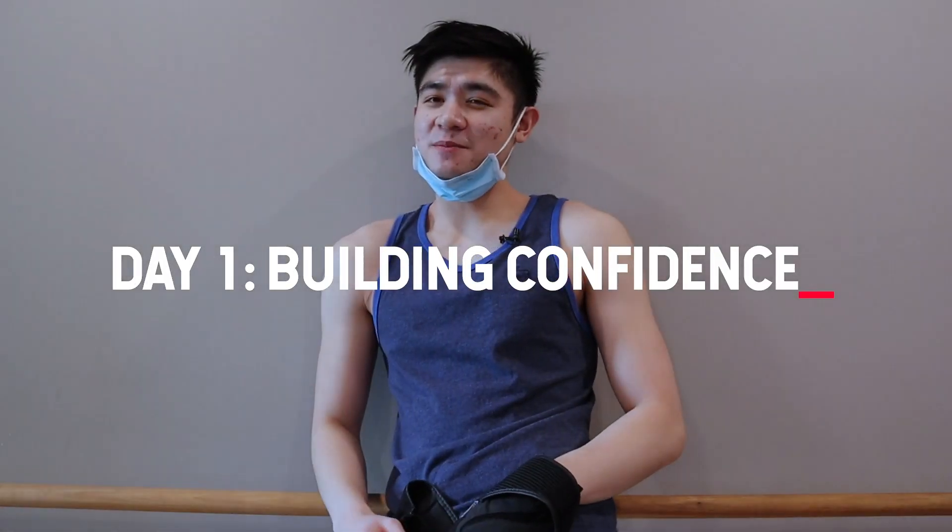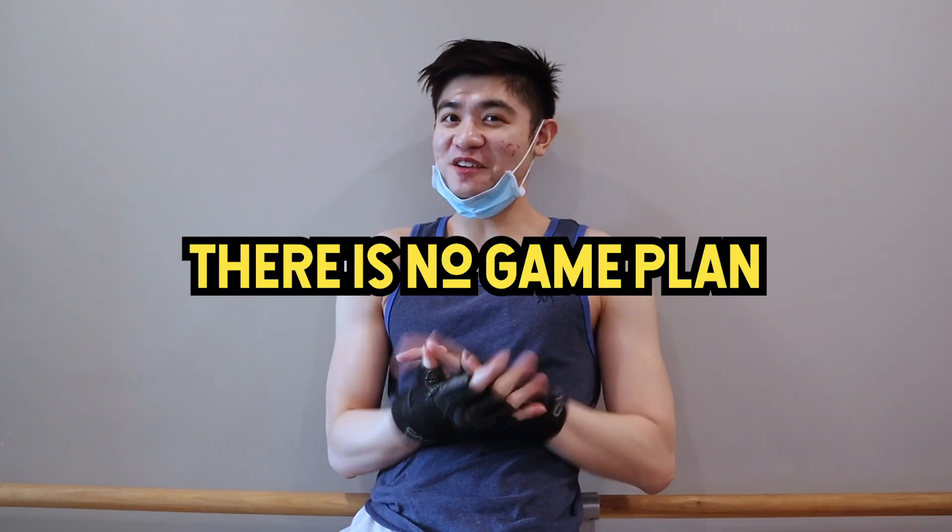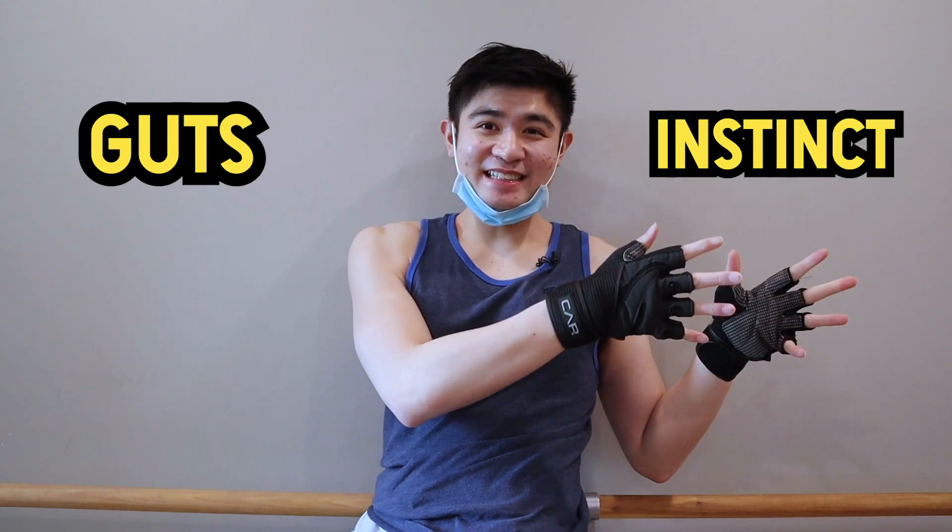This week's target is to be able to hold a handstand for at least 10 seconds. So today's game plan is... there is no game plan. Today, we're just going to be operating on purely guts and instinct, and we're going to see how far that takes us.